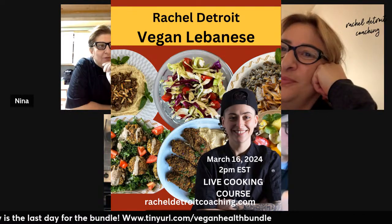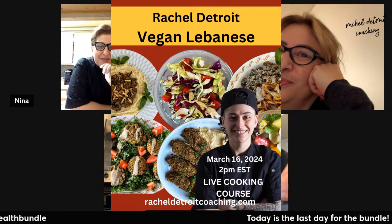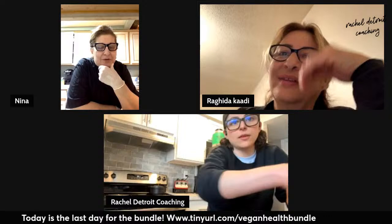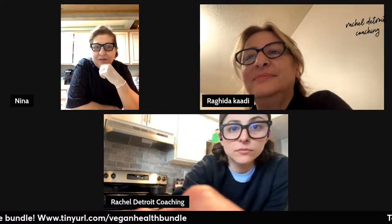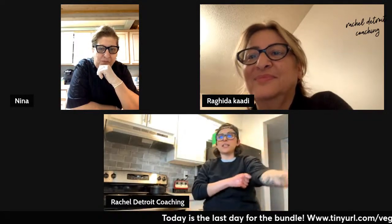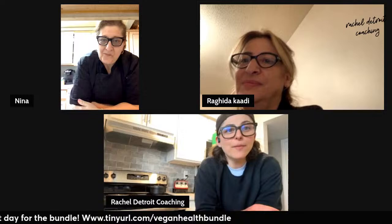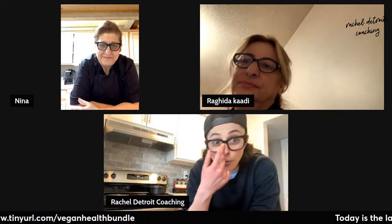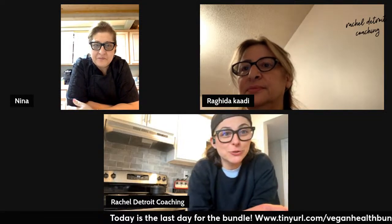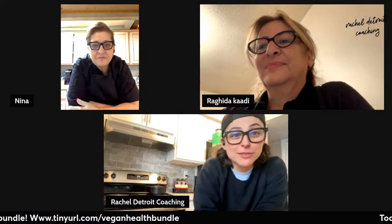We made one time, me and Rachel, a falafel waffle — and it was a big hit. Her friends were amazed. It's the same recipe from the book, but we cook it in the waffle machine with no oil, no nothing. Really crispy and delicious. Falafel waffle! I remember — we put it inside the waffle maker, used tahini on top. My mom came and we were selling these falafel at a coffee shop under Rachel Detroit Coaching. She said 'I'm in,' and we sold lots of falafel.